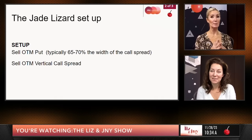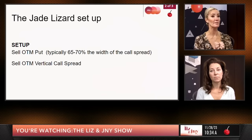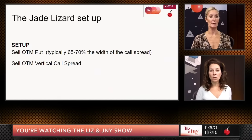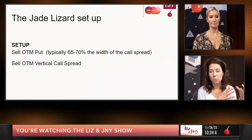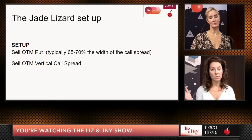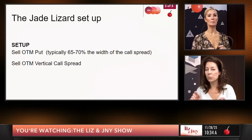We're looking for the out-of-the-money put that's about 65 to 70% the width of the call spread. So if it's a dollar wide, you're looking for 65 to 75 cents. If it's $2 wide, you're looking for a percentage of that. You can do a $5 wide call spread — just think about getting around 70% from your put versus your call spread. The more expensive the product, you're going to do a wider jade lizard and collect more. You can't just say 'get 70 cents on a put and 30 cents on a call spread' if the spread is $2.50 or $5 wide — that percentage increases.